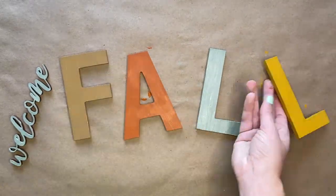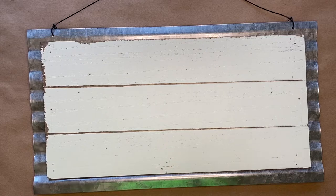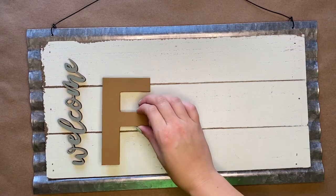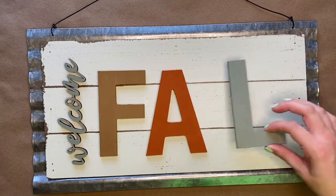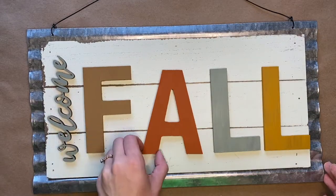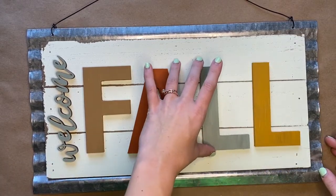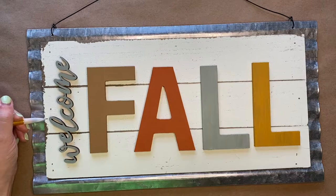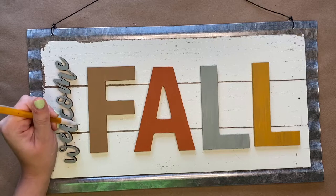Grab your sign and next we are going to lay out the placement of the letters. On the left hand side, you are going to put the word Welcome and you are going to have it running up and down. Then, centered on that, you are going to spell out the word Fall. You want your letters to be centered on that word Welcome.